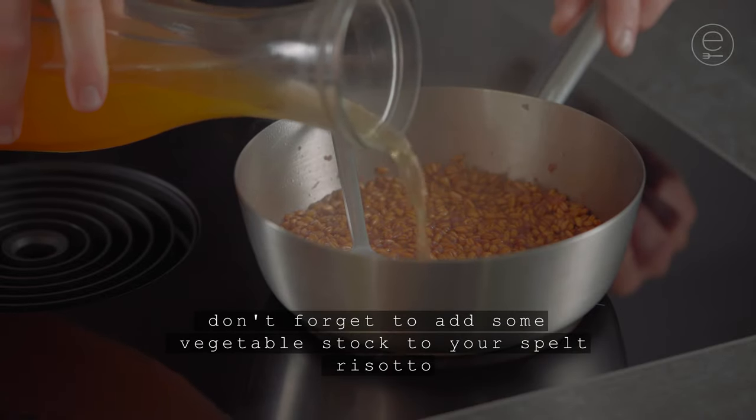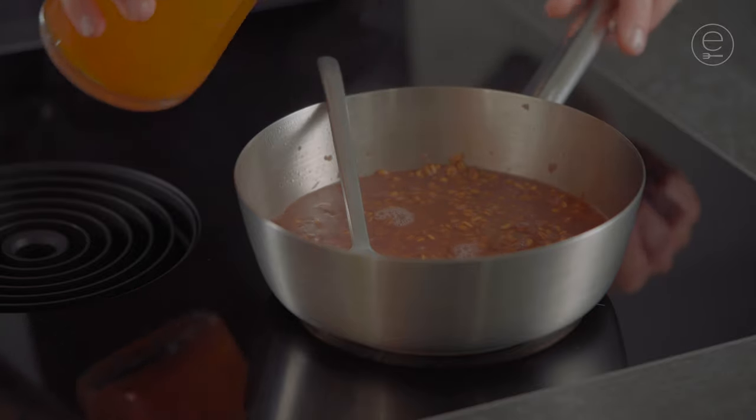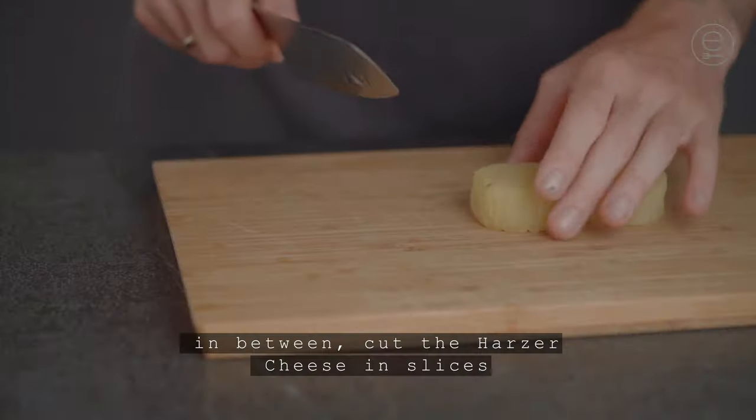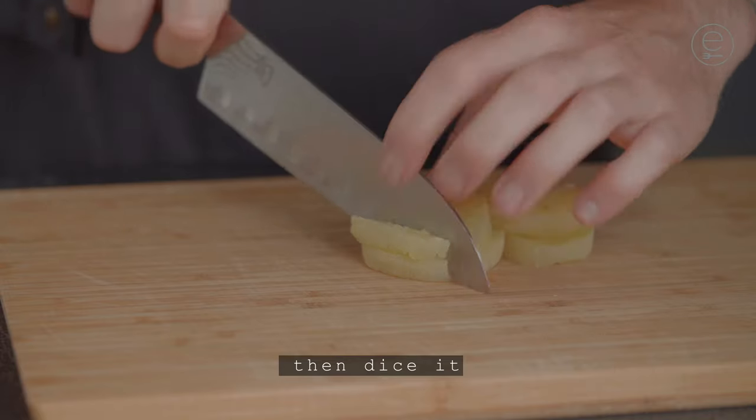Don't forget to add some vegetable stock to your spelt risotto and keep on cooking gently. In between, cut the harzer cheese in slices, then dice it.